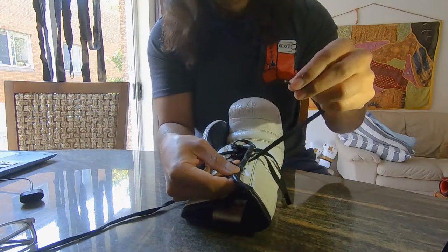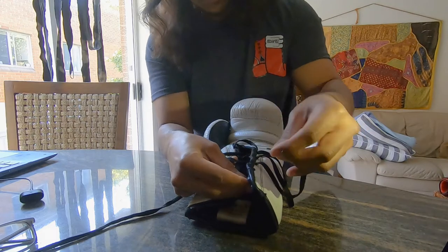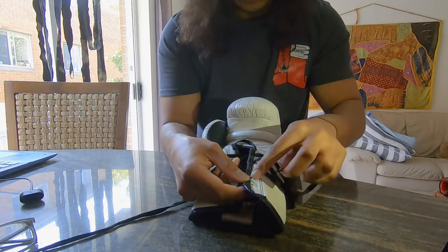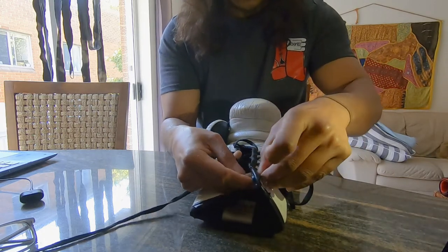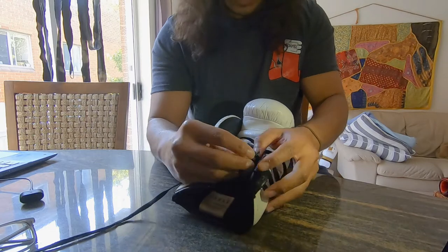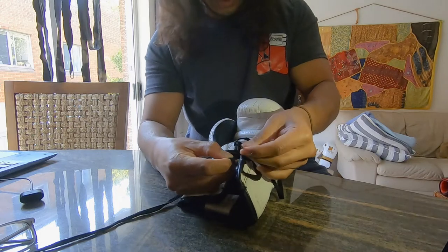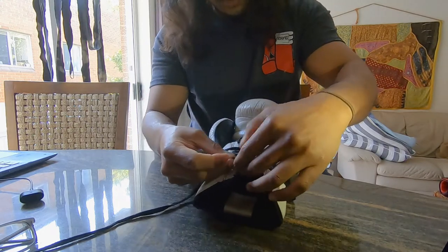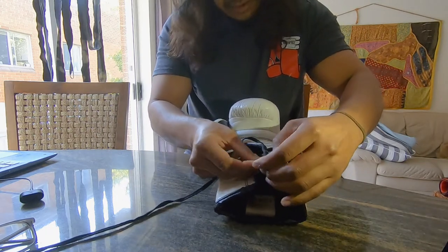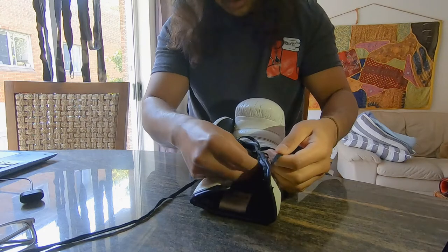For the last one, I want to hide the plastic end inside the glove. I skipped one because of the number of holes — you do whatever you have to depending on how many holes your gloves have. This bit goes inside, and I just tie it to secure it so it never comes out again. There we go — now I cannot take that out.